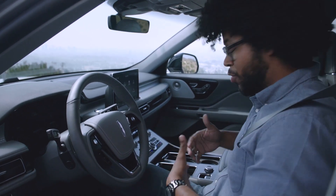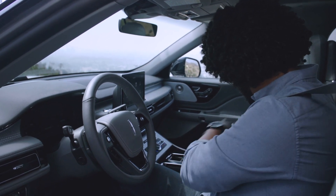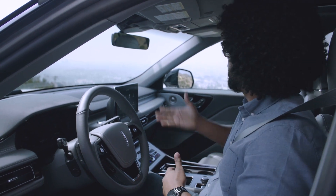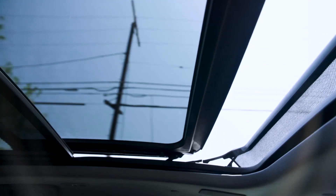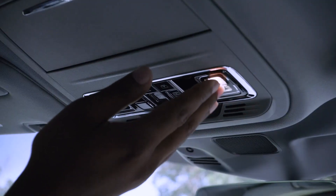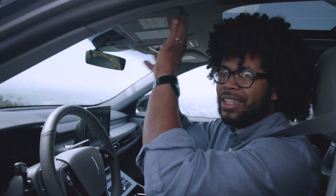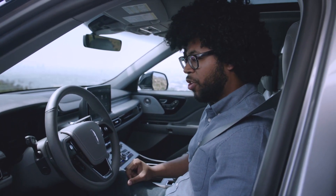Moving back, there's a very big center armrest so two people up front don't have to fight for armrest space. Lift that up and you have a good amount of storage space with a wireless charging pad for your phone. Up above you have your panoramic Vista Roof with a retractable power top — you can open and close it to add tons of light, and it looks very beautiful in here. You also have touch-sensitive LED lights up here and LED lights in the vanity mirrors.